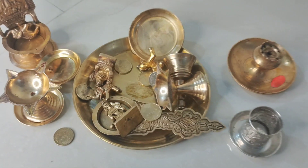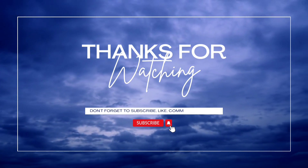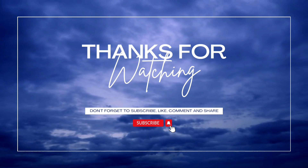If you like my video, please do like, share, and subscribe to my channel. Thank you so much. Have a great day. Bye bye.